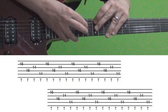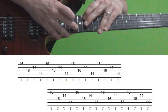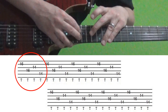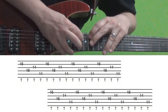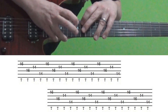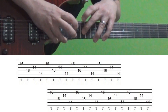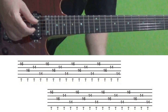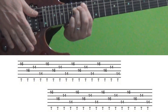For section two, you're taking that same shape and just moving everything up two frets. Now your right hand is tapping onto the 16th fret of the B and D strings, and your left hand is tapping onto the 14th frets of the G and A strings. You do that shape eight times. In the background there's a B power chord going on and Eddie's doing a B7 shape over it.